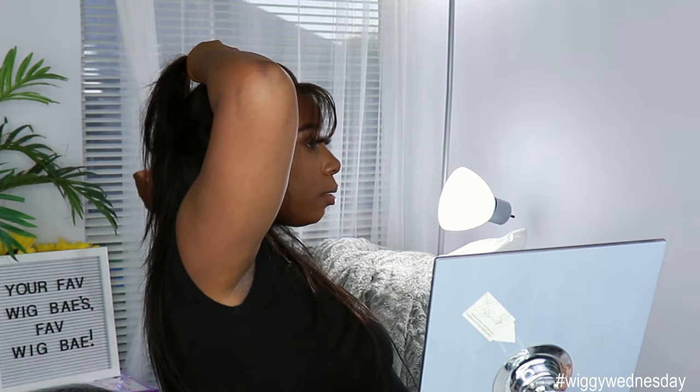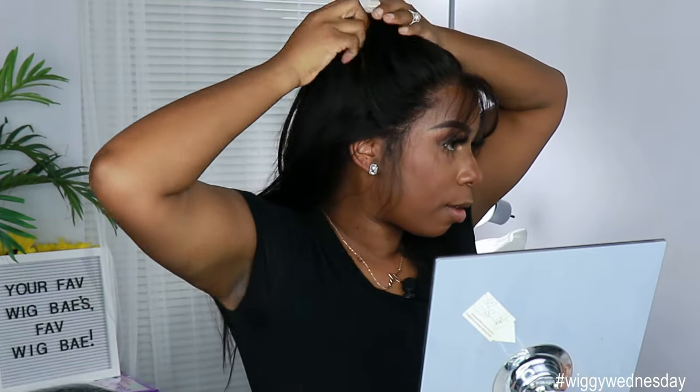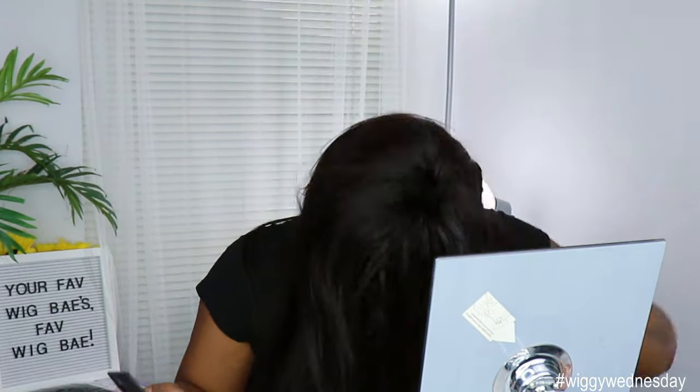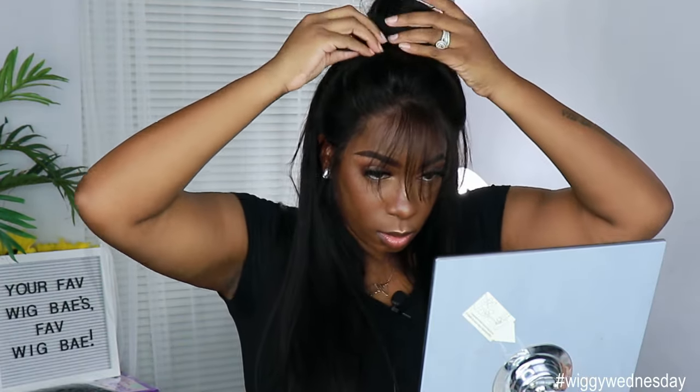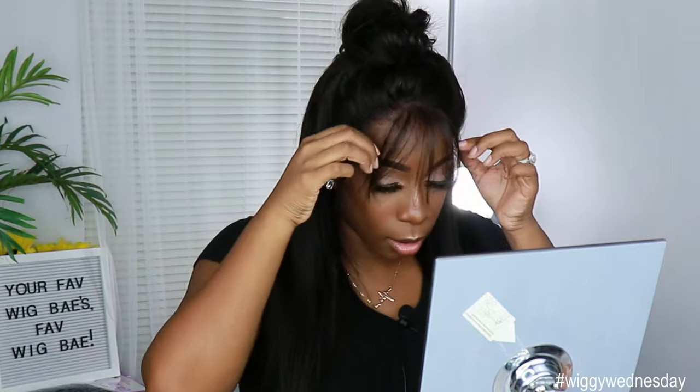I can't see anything with these wispies in my face, so be careful! Let me close my blind so you guys can see me better. I'm going to put her in a half-up, half-down type of ponytail. I'm going to tease it up a little bit, bobby pin it right on up, and add a little hairspray to give it some body.